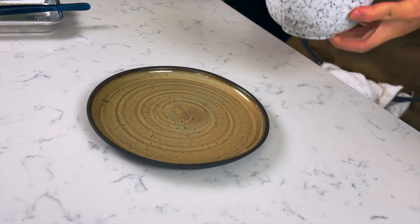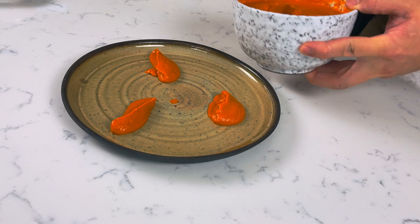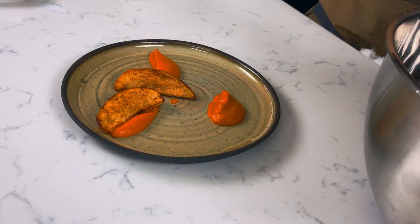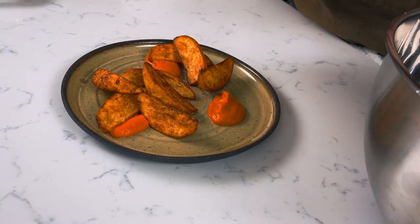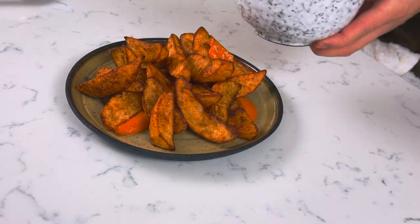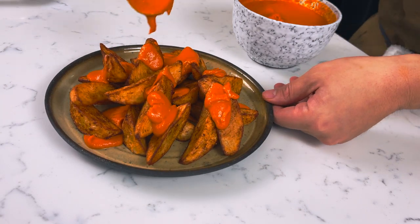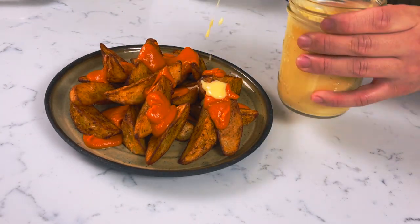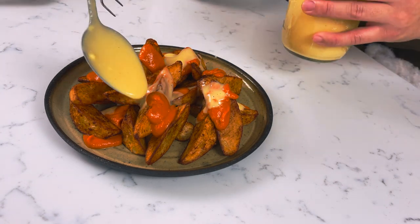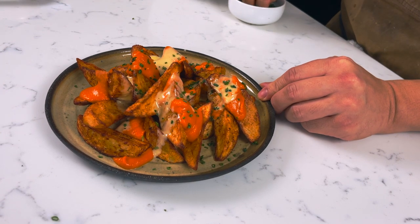Now that all our components are done, we're ready to plate. Start off by putting a couple spoons of the salsa brava on the bottom of the plate, then spread the potatoes around whichever way you like. Add a little bit more of the salsa brava on top of the potatoes, then the alioli. Have fun with it — there's no wrong way of plating these. Garnish with chopped chives and some fresh parsley leaves and you're ready to eat.